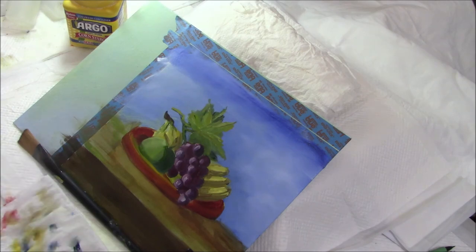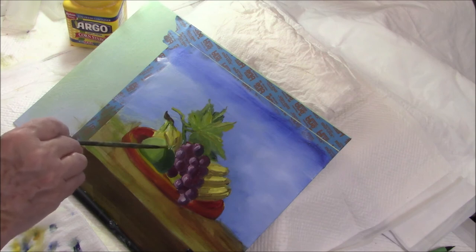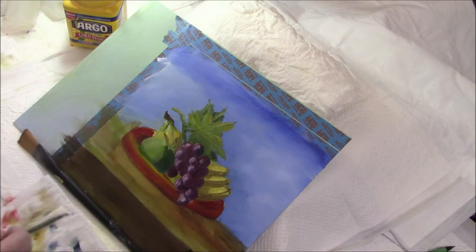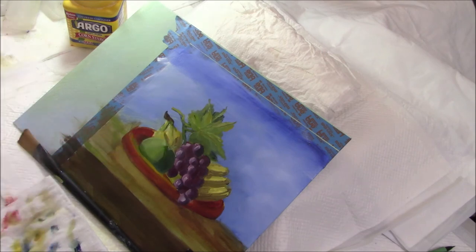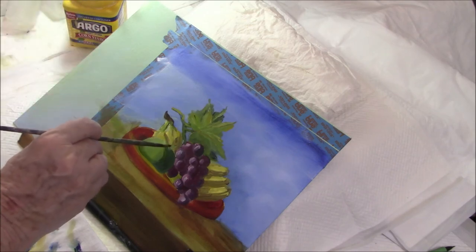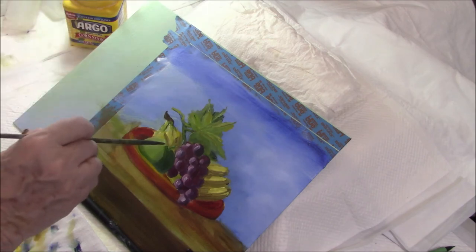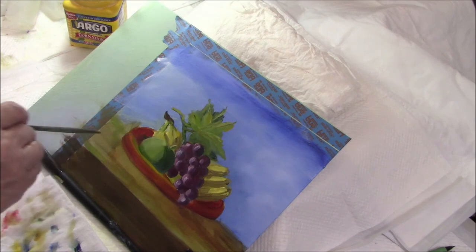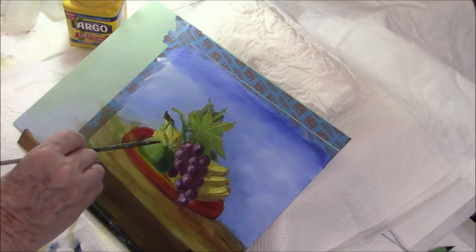I'm going to take my small pointed round and just add a little light there. I've got too much water in my brush — let's see if we can take that off. I'm going to add a little light there, and even more light here.